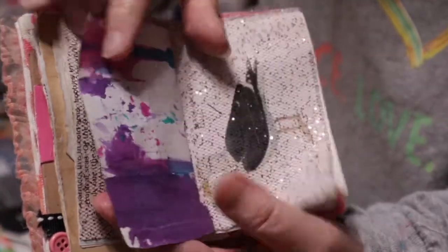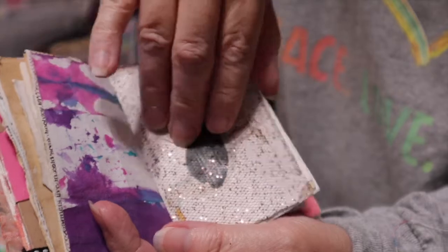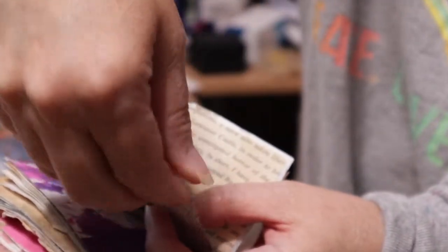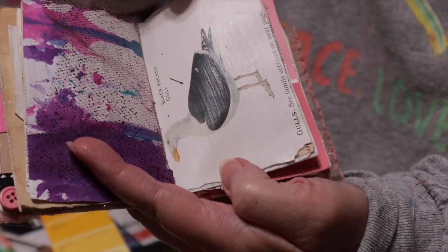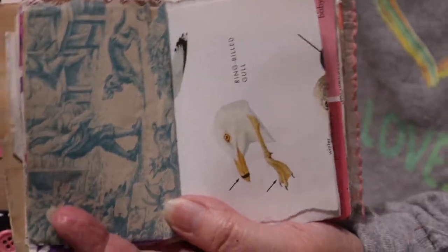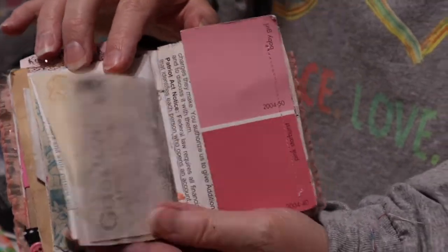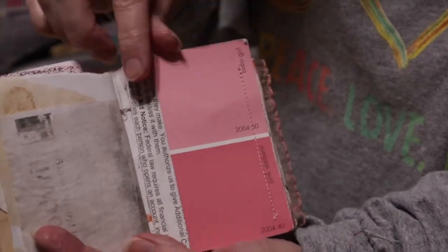She even put some paint paper in here. It's just a gorgeous journal — it has pictures, and she gessoed again so you could write all around it. Very much attention to detail; she did some edging on there. It's really my inspiration — just gorgeous. There's the end of the first signature, and here's the beginning of the second one, with a little flip-out with her paint card.